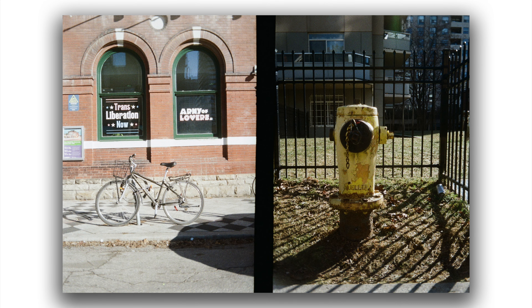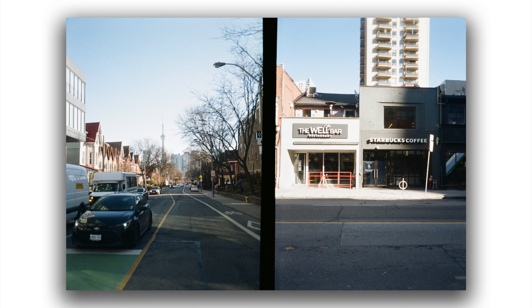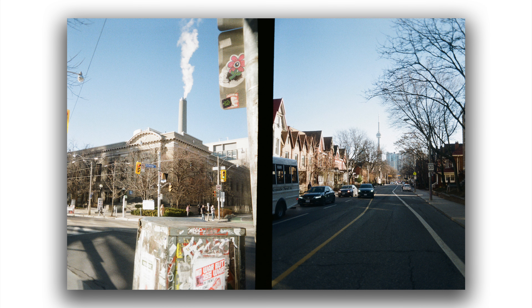This is actually my first time using a film camera, let alone a half-frame camera. As you can see, a lot of my composition is off. I also didn't know what film I exactly wanted to use, but I think these turned out alright. Lesson learned.